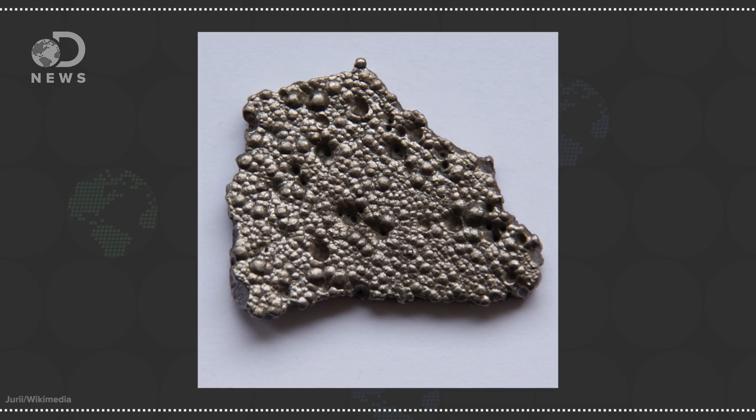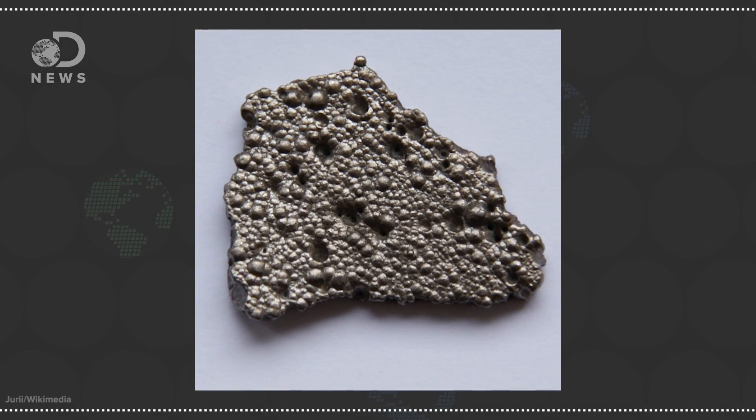Luckily, scientists are working on it. In one study published in the journal Advanced Materials, they used a cobalt coating that worked for both. The researchers found that it's cheaper than other materials and maybe even scalable. They think it could even be scaled up to a huge industrial size — imagine whole towns being powered by it.